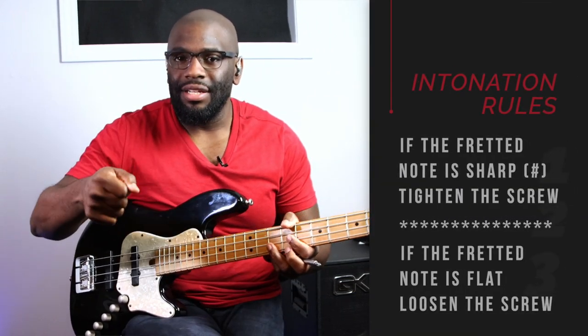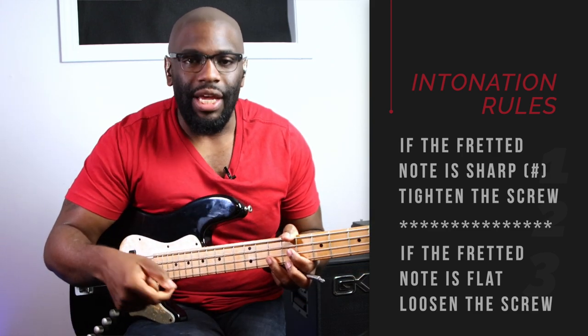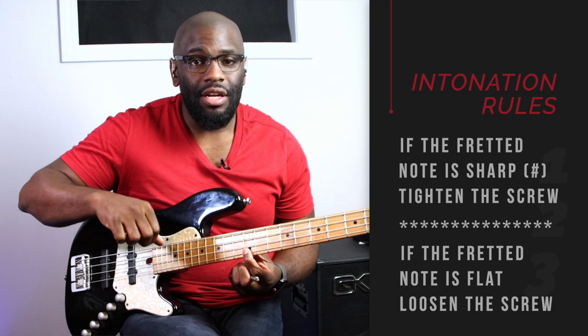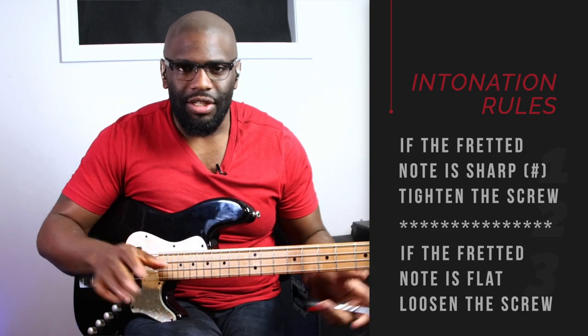Here's the rule: when you tune that G string — or whatever string you're working on — you tune it, it's in tune, then you go to play that octave on the 12th fret and it's not in tune, it's too sharp. If it's too sharp, you want to tighten that screw, hence lengthening the string. Vice versa, if it's too flat, you want to loosen the screw, which will shorten the string. That's all you need to know.